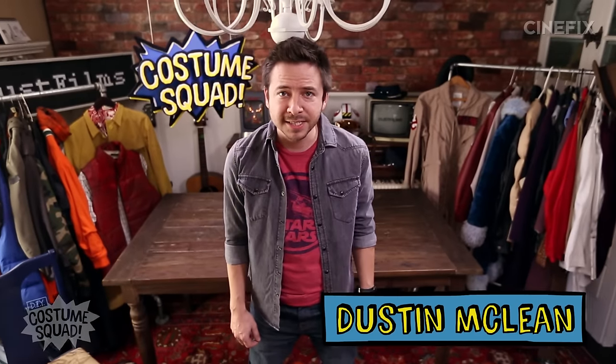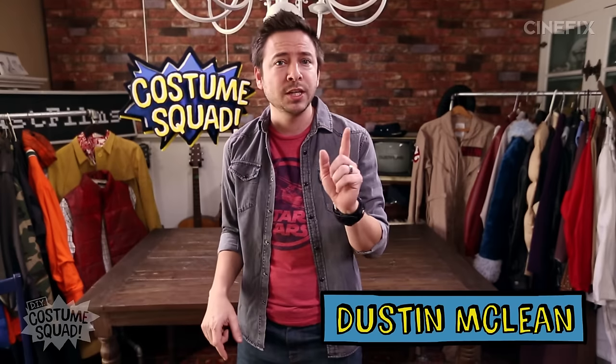Hey, what's up? I'm Dustin, and I'm going to show you how to make Poe Dameron's X-Wing fighter pilot outfit from Star Wars: The Force Awakens. This is not going to be 100% movie accurate, but it's something you can make at home using everyday materials and stuff you can find at the store without spending a lot of money. So here we go.